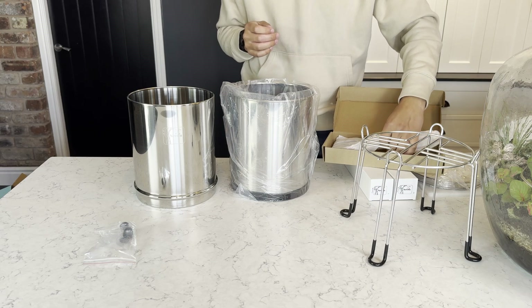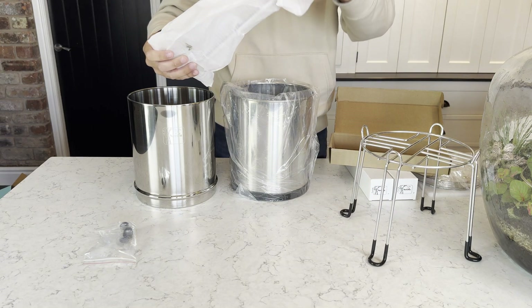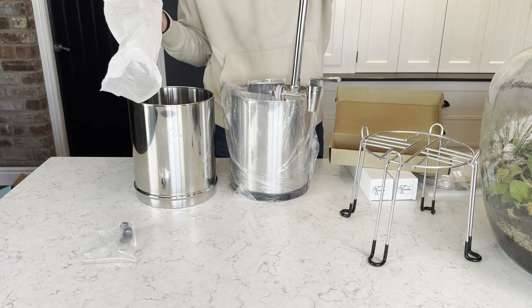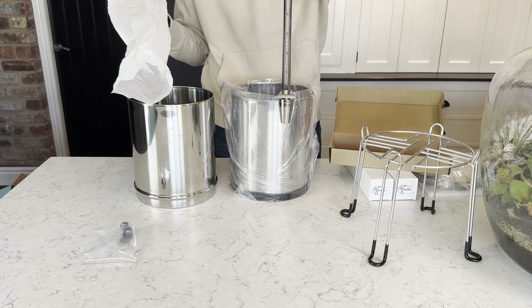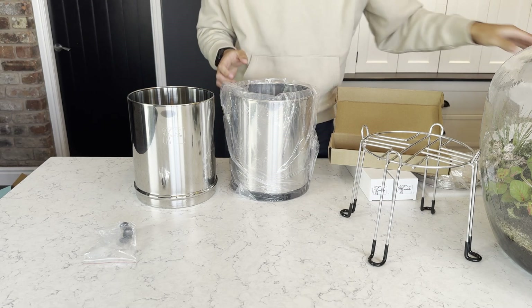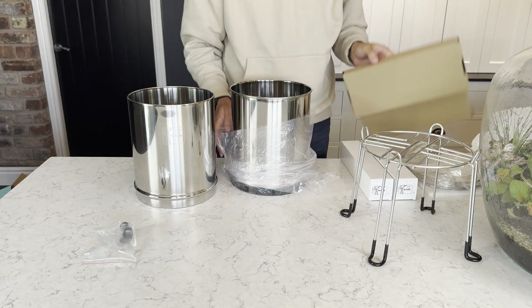And finally in the accessories box we have the sight glass level tap. This is a stainless steel tap that comes standard with all Newton systems. It contains a little red ball in the sight glass which allows you to see the water level in the bottom chamber. This is handy so you don't have to lift the top chamber off every time you want to check the level in the bottom.